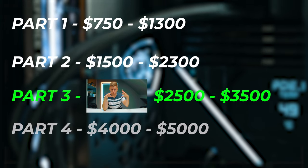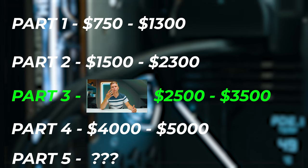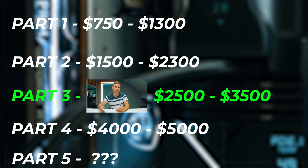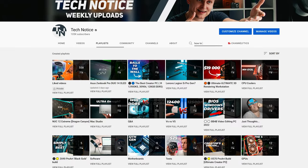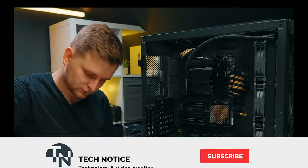Thanks to SkyTech Gaming for sponsoring this video. Five important things before we get started. First, if you have a different budget, I've got lower-end budget videos already in this series. This is going to be a four-plus-one video series for your best bang-for-buck PC build in late 2022. Check out the playlist and click the video closest to your budget. If you don't know how to build it, there are build guides in the description below.